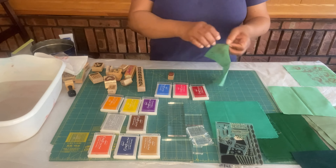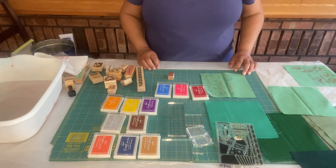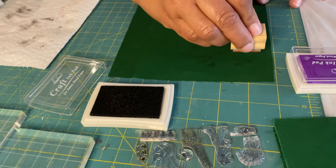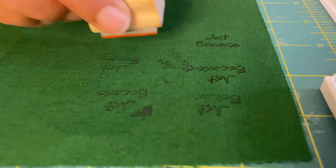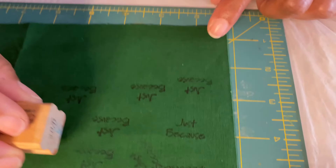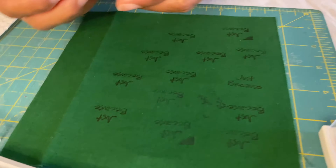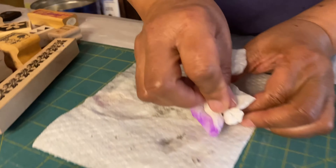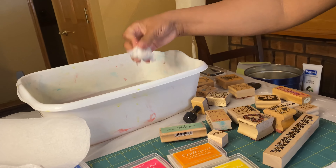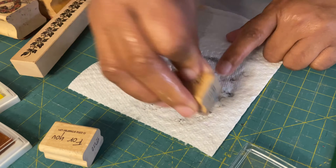I'm using several different colors as I stamp on each piece of fabric, again using my wood designs. Right now I'm just trying to see what color comes out best on this dark piece of fabric. Cleaning in between each one, just using some water and paper towel, drying in between.